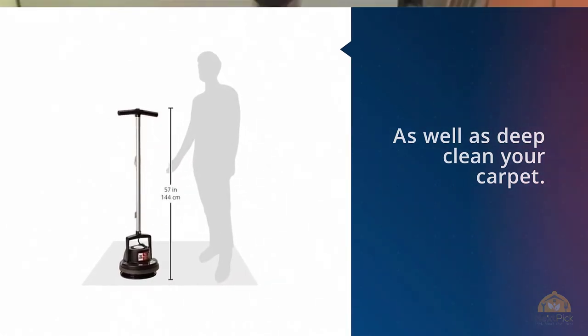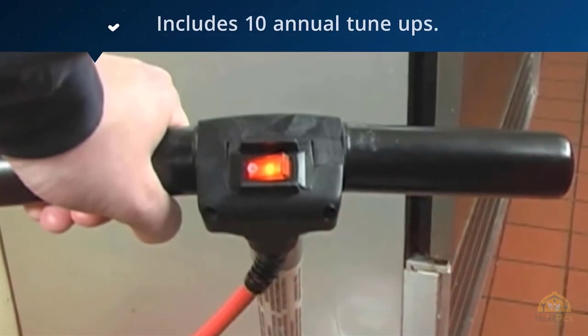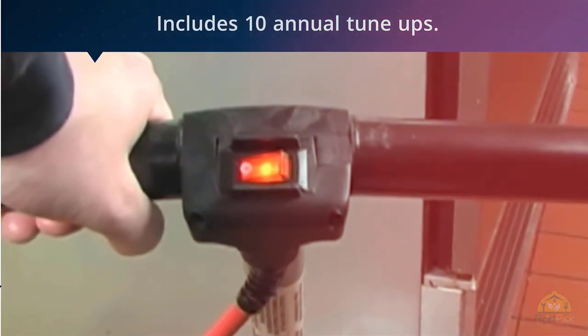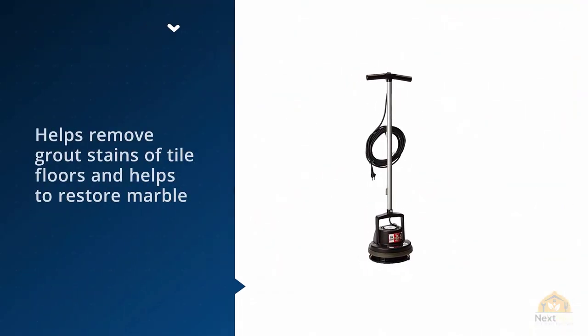Most conventional floor scrubbers are difficult to use, but the Orbiter works differently. It powerfully glides over floors in a random orbit with easy-to-use fingertip control.